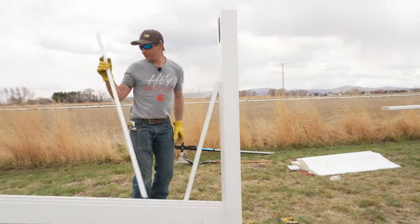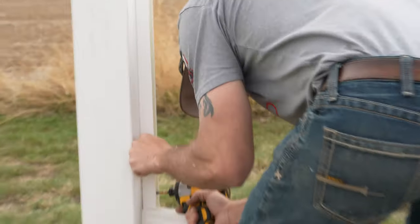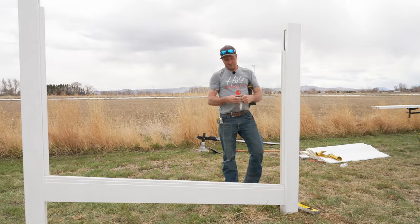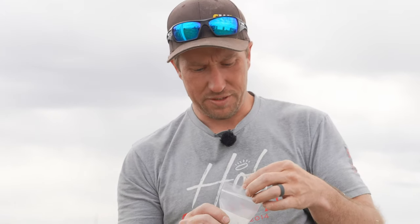We go ahead and put our u-channel on. For attaching the u-channel, we like to use Phillips pan head self-tapping screws. The self-tapper helps go through the vinyl a little bit faster so the screw doesn't walk on you.